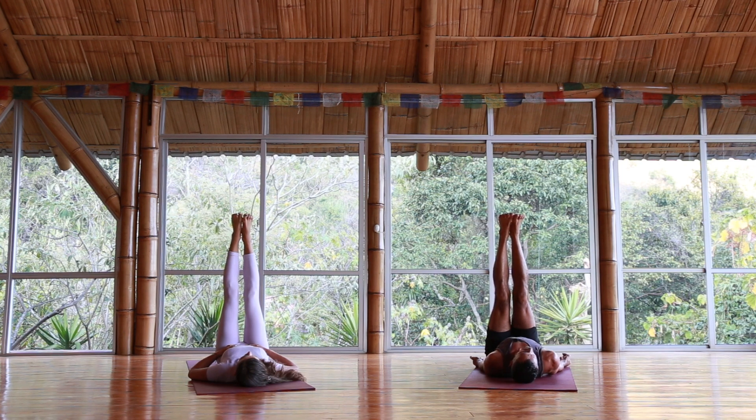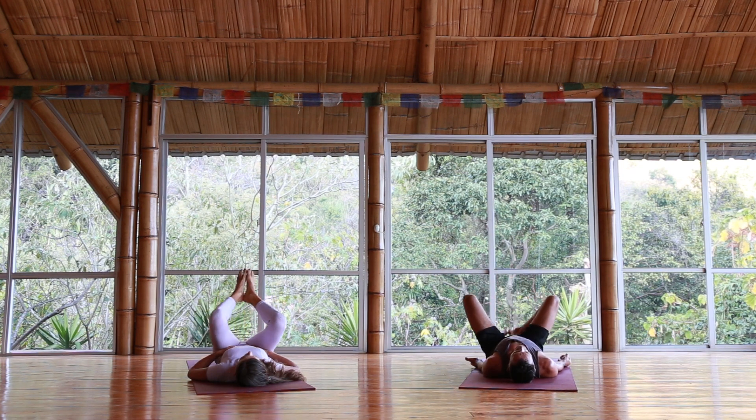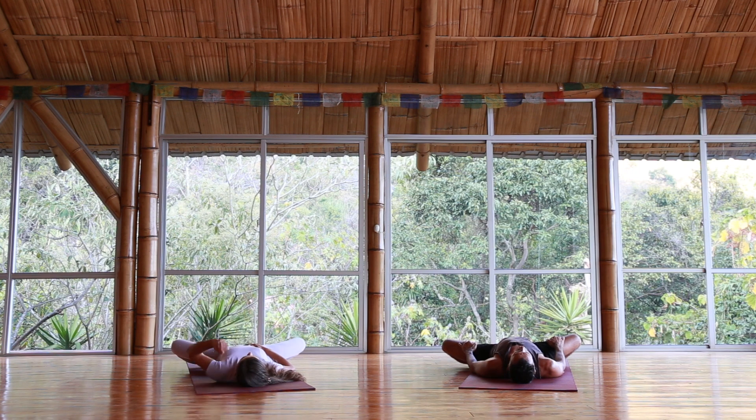Awareness of the breath. Just a few more breaths here, staying present. Lower the knees towards the chest, feet together, knees open up to the side — similar to the baddha konasana we just did a few moments ago, just laying down. Allowing yourself to begin to release as if you're going into the full shavasana. If it's too intense, simply straighten the legs right into shavasana.